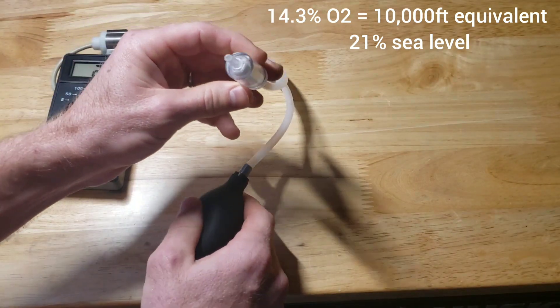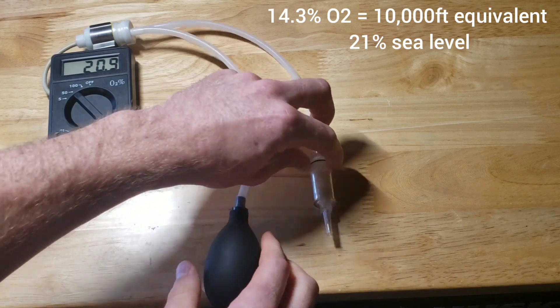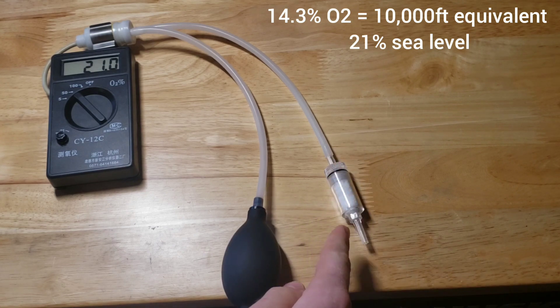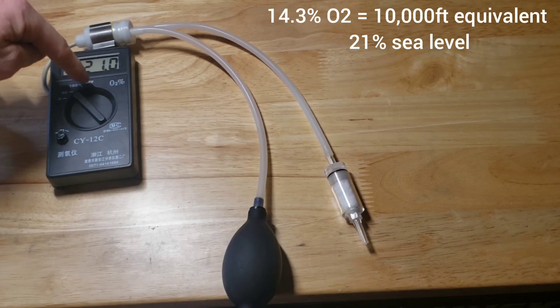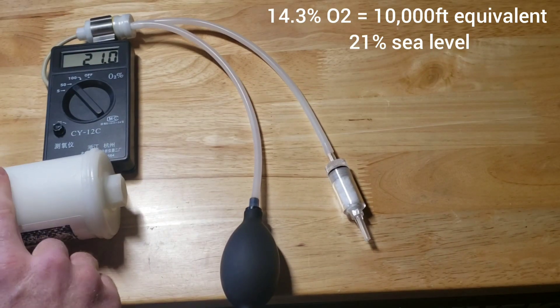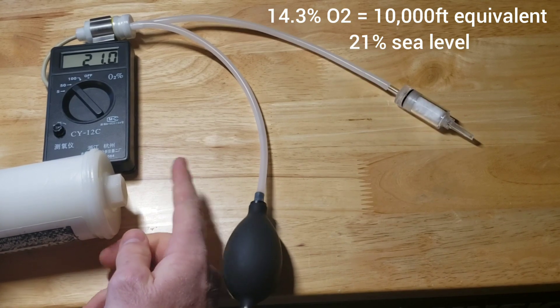As I pump, this is drawing the air. Now I'm going to use my altitude tech generator — I've got it set on 12,500 feet. I'm going to turn it on, stick this in it, and pump it to see what this number drops to. The generator's on and the air is blowing out right here through the HEPA filter.